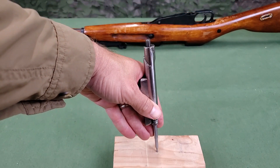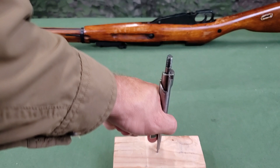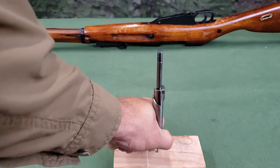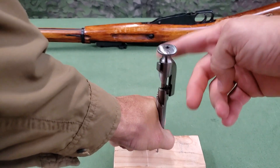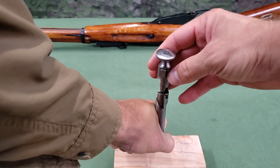Position the bolt sleeve vertically, rest the striker on a wood surface, and pressing with the left hand on the bolt sleeve, compress the mainspring. Screw the hammer onto the firing pin until it is about flush with the rear of the firing pin.